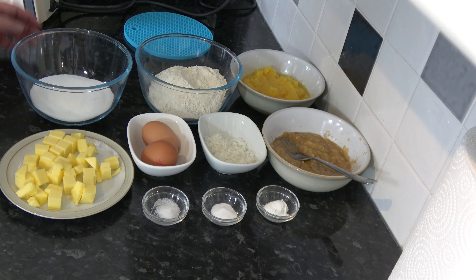The first thing we need to do is cream our butter and sugar together until it's nice and light and fluffy. I've put the butter in the bowl, I'll add the sugar and whisk that until it's combined and turns pale and light.